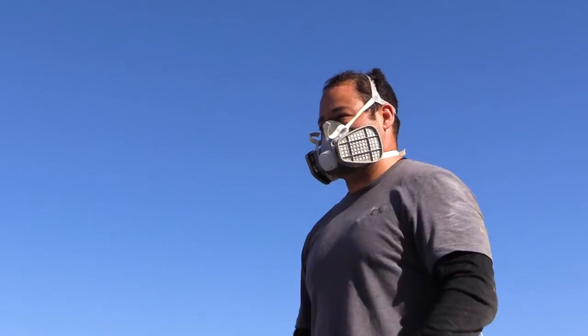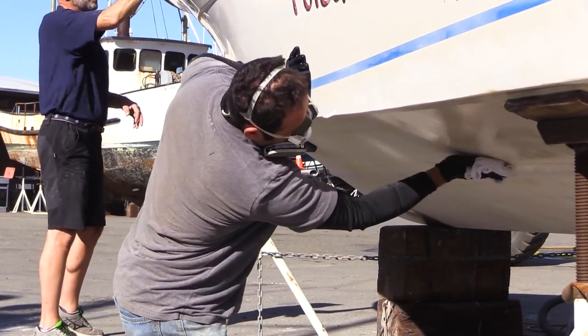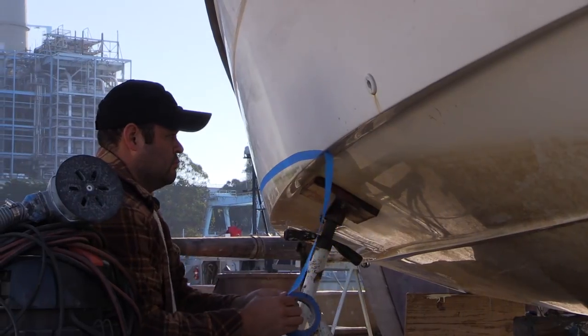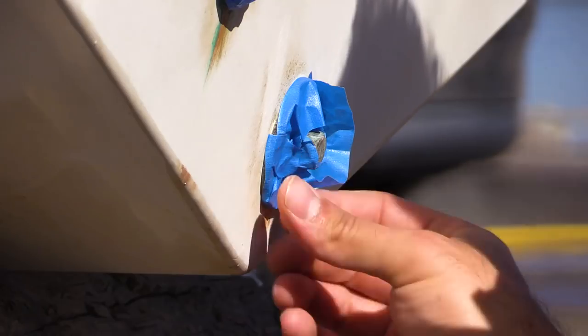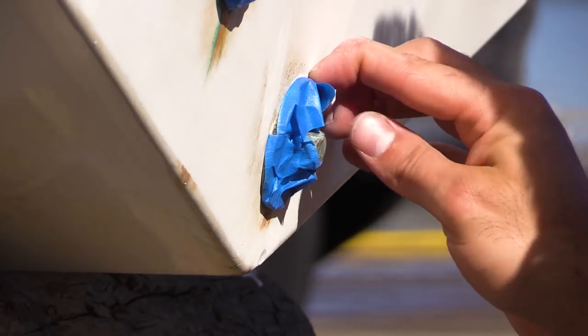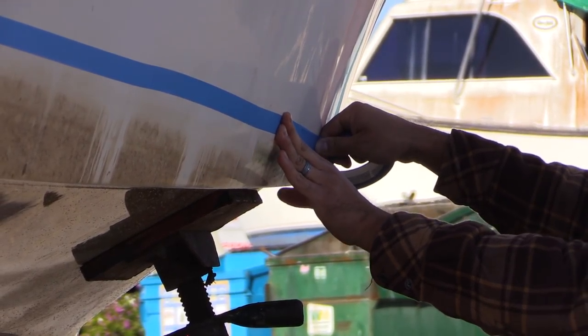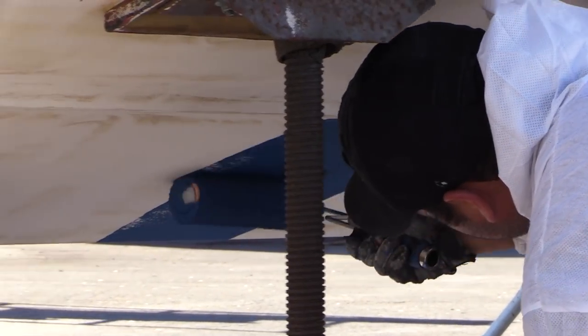Once you have removed the old paint and sanded the hull, it's time to clean away sanding residue by wiping the hull down with an appropriate solvent. Hopefully, towards the end of day two, you will be ready to tape off the waterline of your boat with masking tape. Be sure to use a quality masking tape that won't tear or leave a residue when you remove it. Once you have masked off the waterline, you're ready to paint. If there's enough daylight left and the temperature is warm enough, go ahead and apply the first coat of paint.